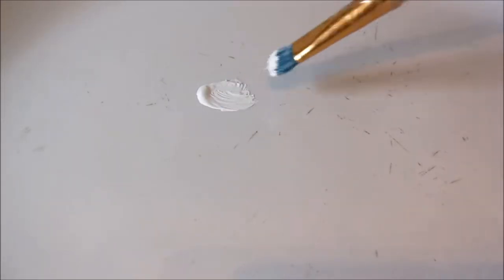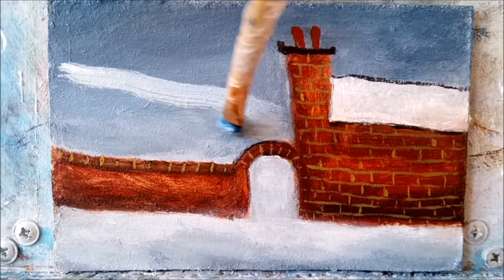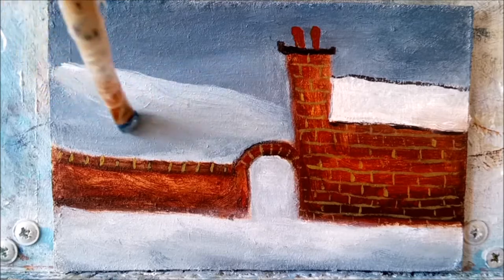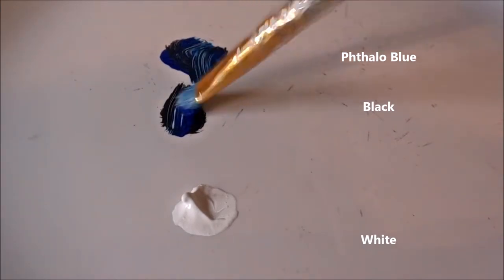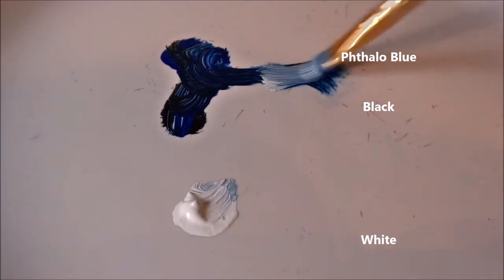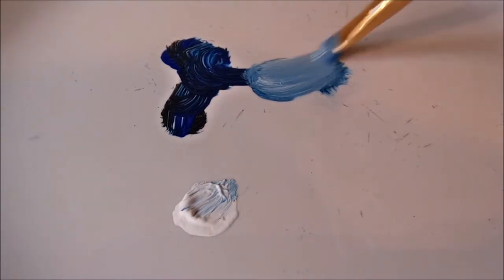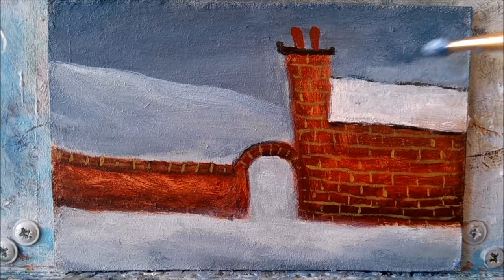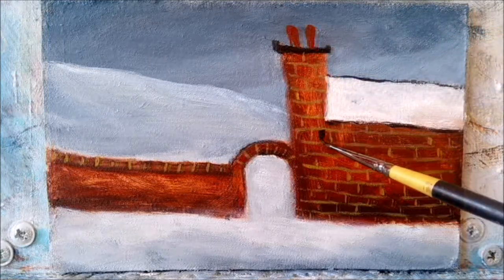To create a hill I'm brushing on white with my flat bristle brush, then I'll pull the colour down until it fades away at the bottom — and there you've got an instant snowy hill. I've decided to put another background hill in placing it just behind the one I've just done, so that's Phthalo Blue and black with some white. I'm really pleased the way this archway has turned out — it will make a nice escape for the eye into the background hills.